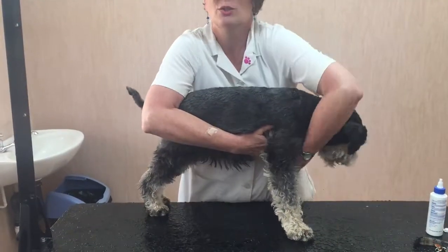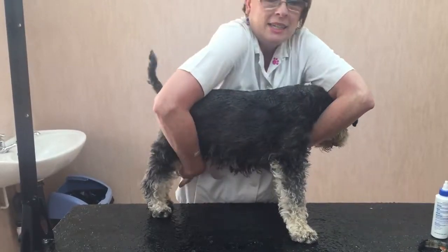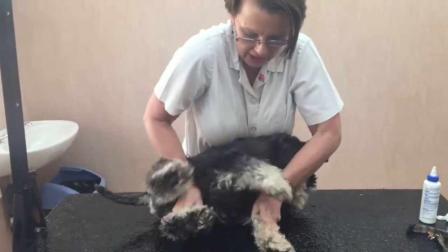We're going to try and get this wriggly puppy into dorsal recumbency. We start with lateral recumbency, gently.